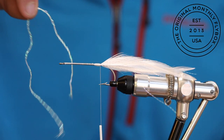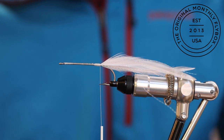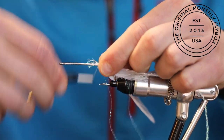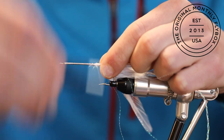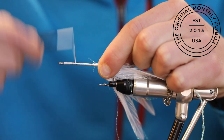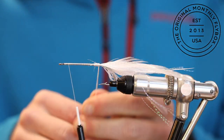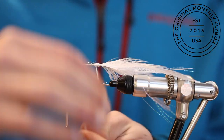Now we're going to tie in our pearl braided cord right at the bend of the hook. After tying it in, advance your thread up behind the eye to move it out of the way. Now make connecting wraps all the way up to where your bobbin is resting.